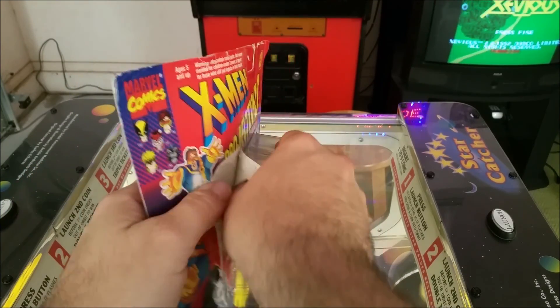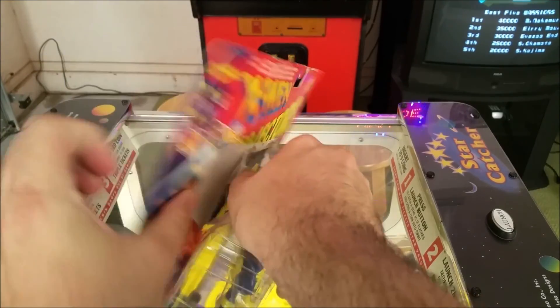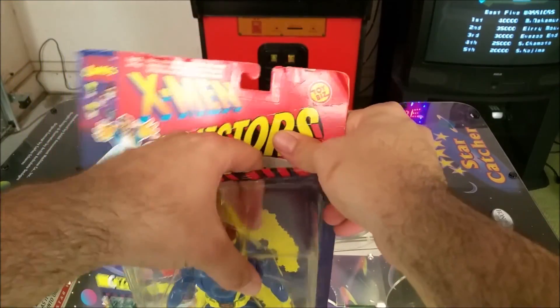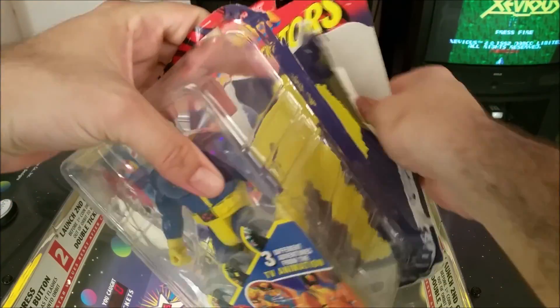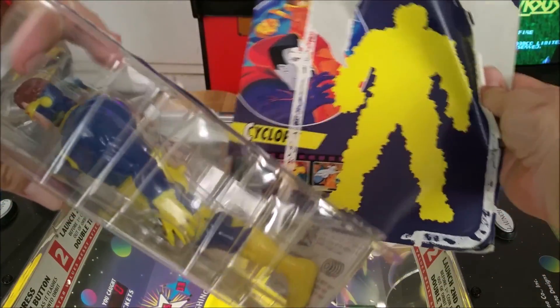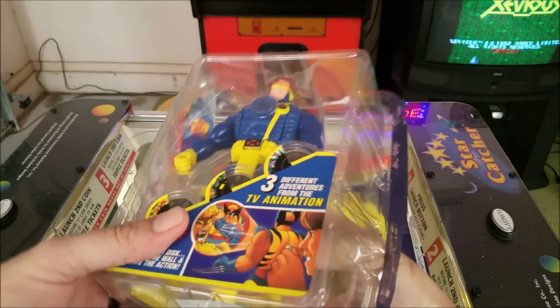You'd think the packaging would get a little easier with as old as this thing is at this point. This is back when they didn't scrimp on the packaging either, so there's lots of plastic, molded plastic holding them in place and keeping everything nice.